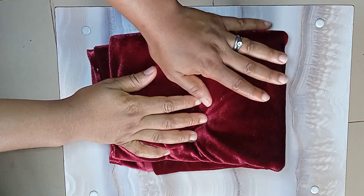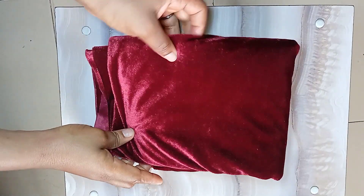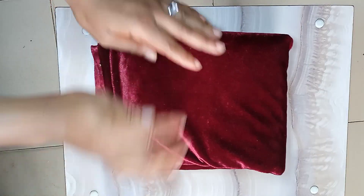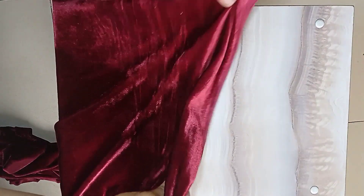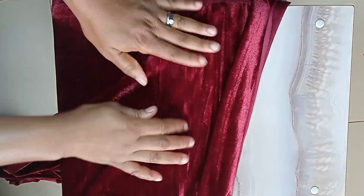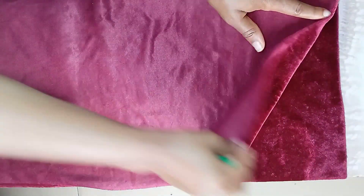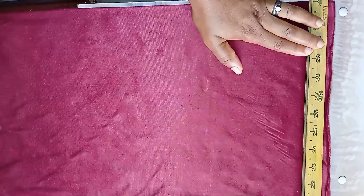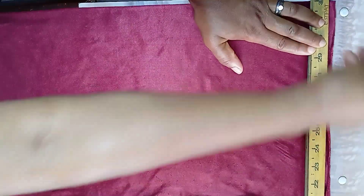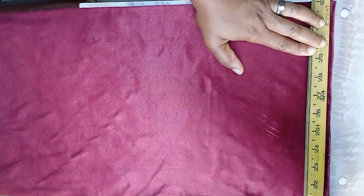I'll be making use of this velvet fabric and it's about one and a half yards. You can make use of any fabric of your choice. This particular velvet I'm making use of is stretchy on one side only — the other side is not stretching. I've gone ahead to fold the fabric into two and I'll be drafting the back piece first. I'll rule a straight line to serve as the shoulder line and starting point.